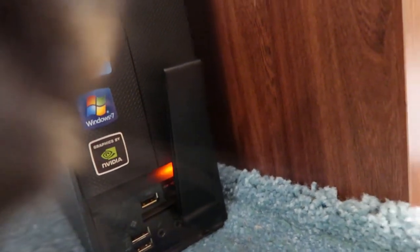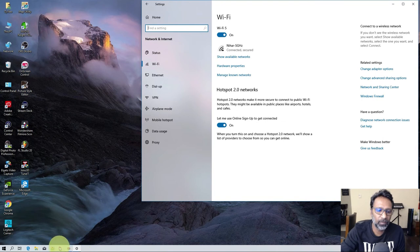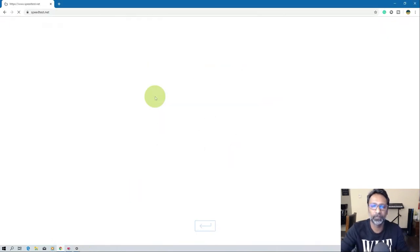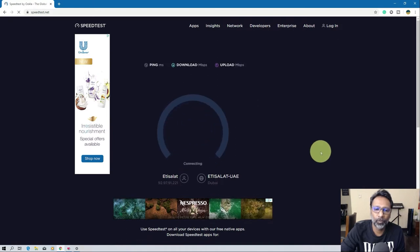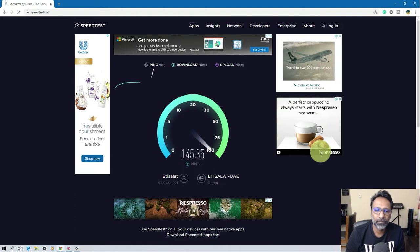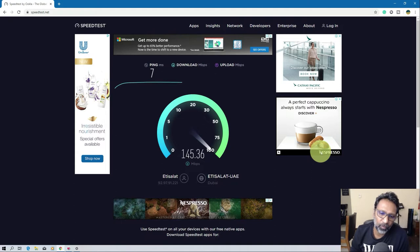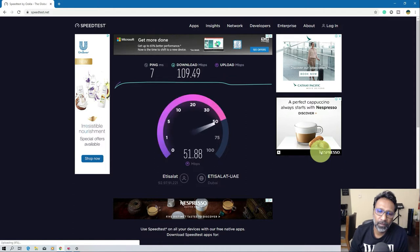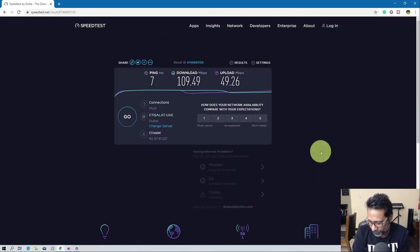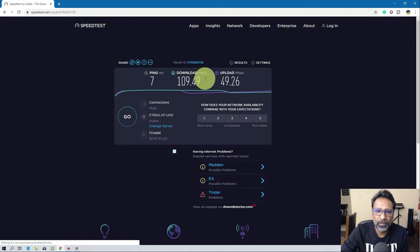We are connected to 5 GHz right now and we're going to check the speed. The moment of truth — as you can see I'm getting right now about 145 Mbps download speed, it keeps fluctuating, and 56 upload. This is because the system is a bit older, so the AC connection can only take up to 150 or 200 due to the older hardware.